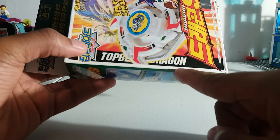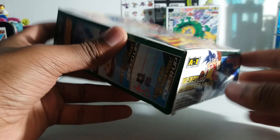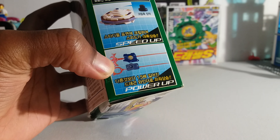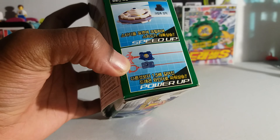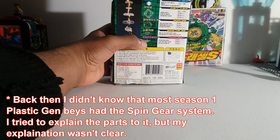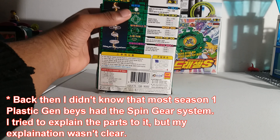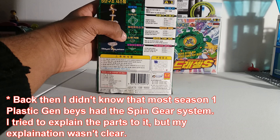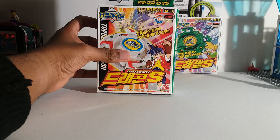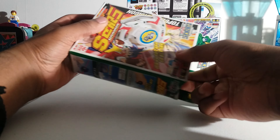The top blade is Dragoon, and this is Speed Up Power Up — it's basically showing how the launchers vary and the rubber tip. This is the last spin gear. Basically this is the regular system compared to other Beyblades from that time. You've got your bit chip, attack ring, weight disc, spin gear, and a base.